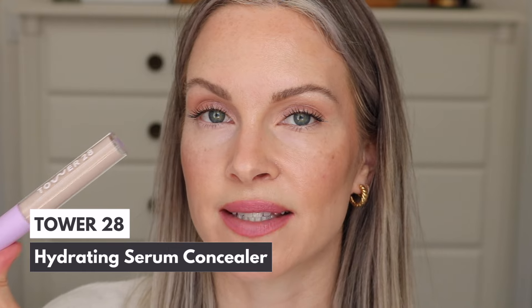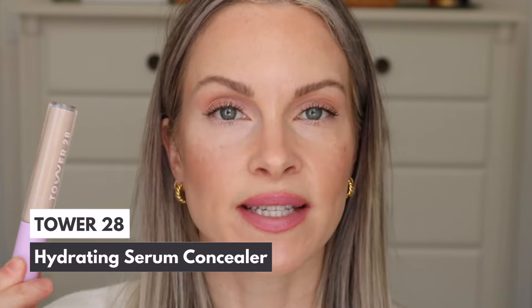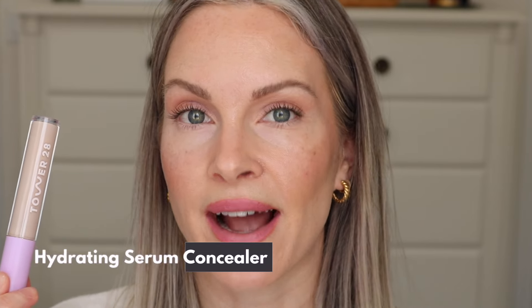I'm going in with the Tower 28 Serum Concealer in shade 2.0 BU — this has been my go-to concealer lately because it's really lightweight and looks natural. Since I already have that base I'm only going to put a little amount, adding a few dots and then a little on the exterior as well, which is generally what I do.